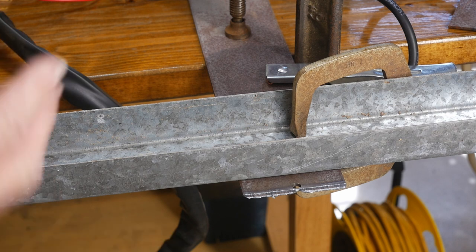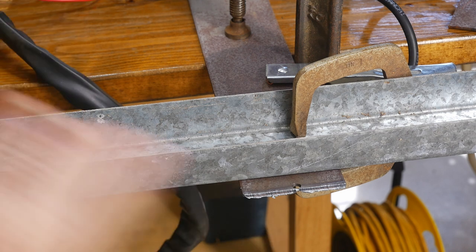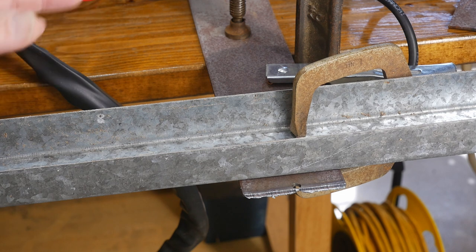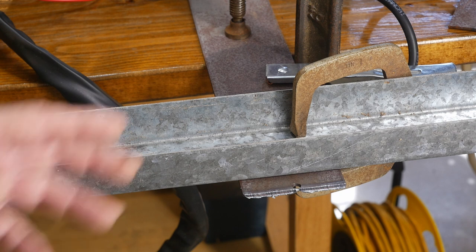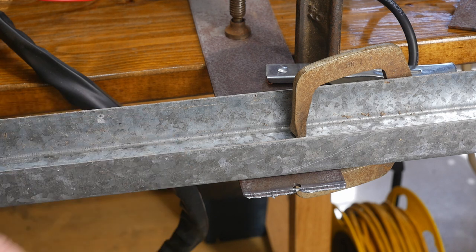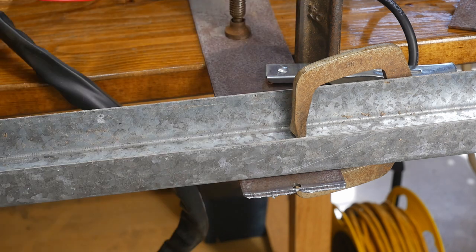I'm going to give you a good link in the description below where you can find this machine for $158 right now - it's on sale for the next few days. That's one of the reasons I wanted to get this video out to you guys, because this is one of those shop machines I used to dream about but couldn't afford to buy. Now the price is well within the range of anybody. I've seen this machine cut up to half-inch - it's actually rated up to 9/16ths. You can get through stainless, aluminum, mild steels - whatever metal you have on hand, you can chop it with this thing.